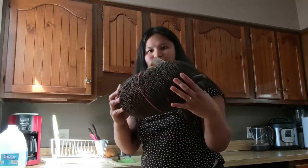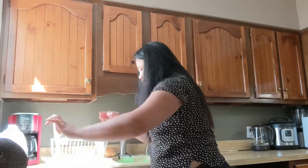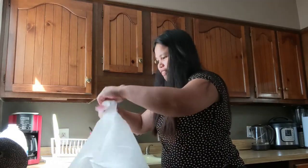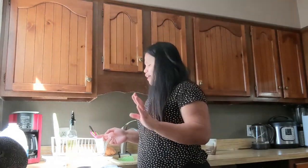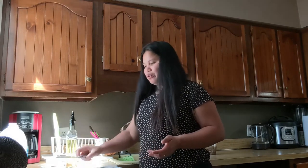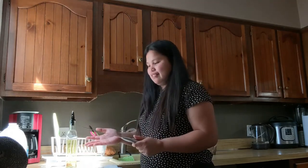Hi guys, so in this video I'm going to show you how I cut the jackfruit and how I prepare to freeze it. So here's our jackfruit — we're going to grab a chopping board and a knife. Because the jackfruit is sticky, I recommend that you put oil on your hands and your knife when cutting. If you're right-handed, don't put oil on your right hand since you'll use it to hold the knife — otherwise your hand could slide.